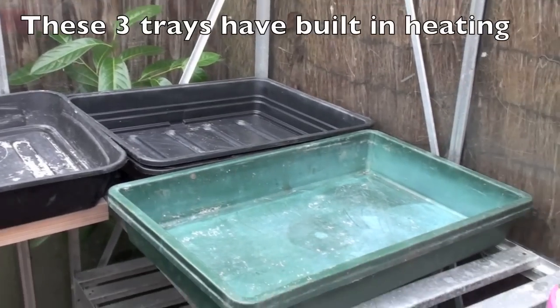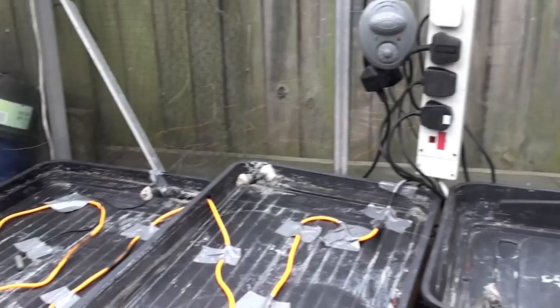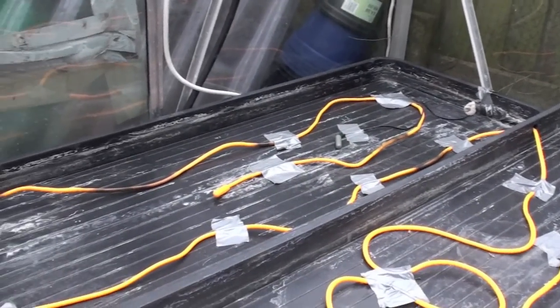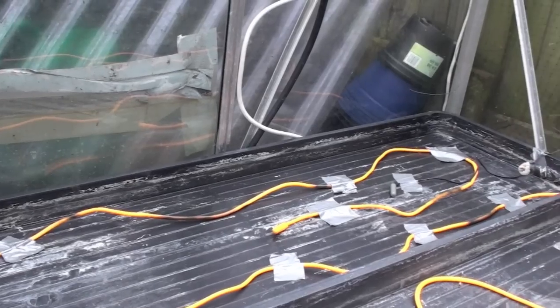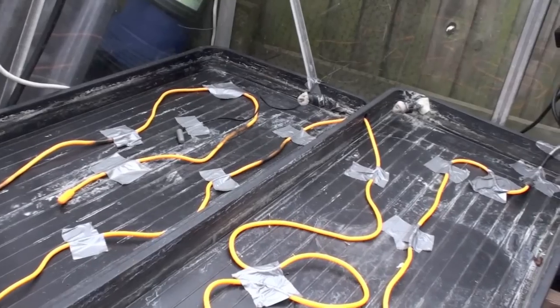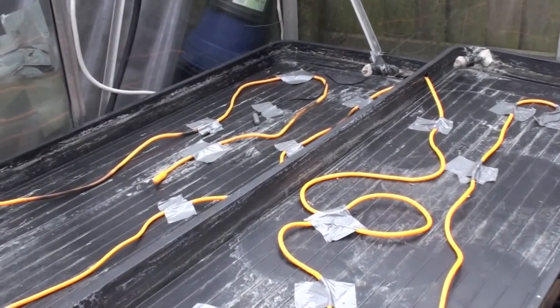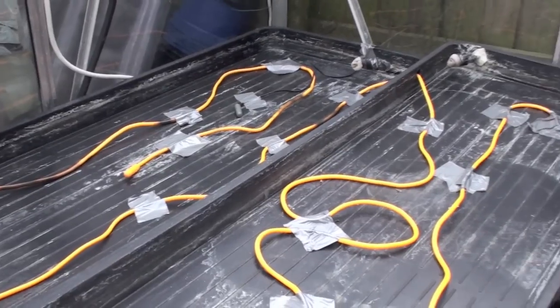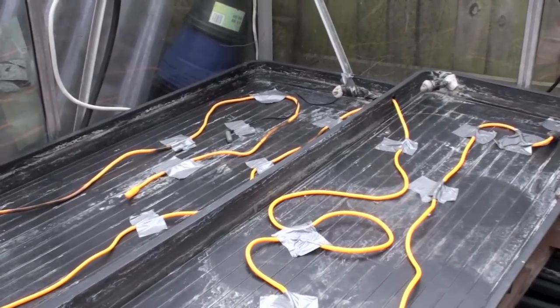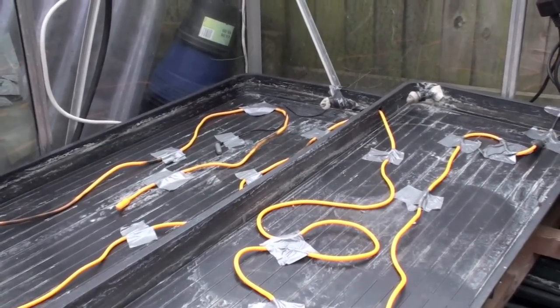These are heat beds and I shall very shortly be planting all my seeds. These seeds I've grown over many years and collected — my favourite collection. In the next video, hopefully you're going to see all the soil and then thereafter all the seedlings popping through and eventually being repotted.